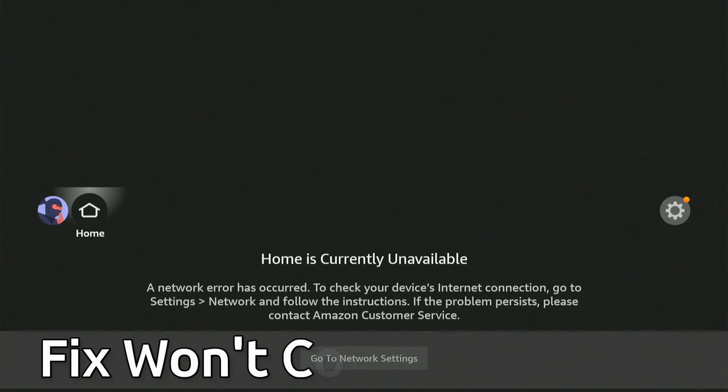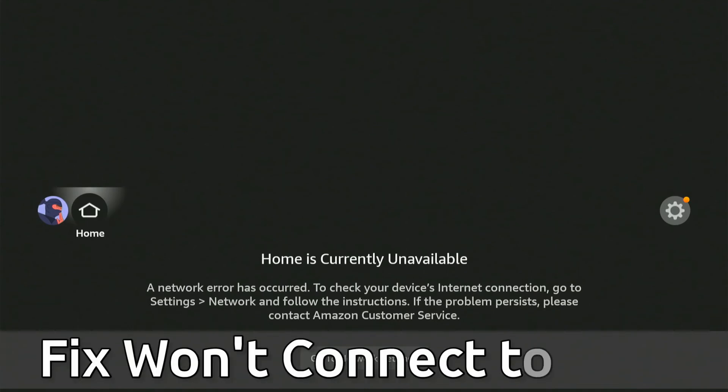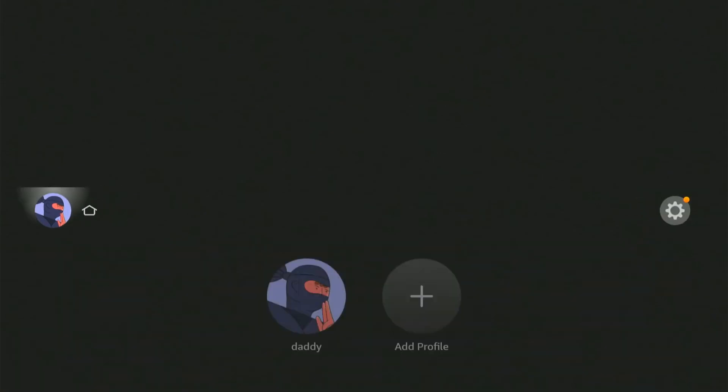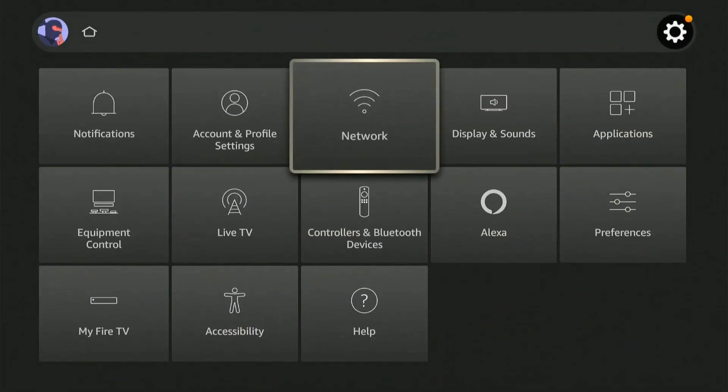Everyone, this is Tim from Your 6 Tech. Today in this video I'm going to show you how to connect to your Wi-Fi internet network on your Amazon Firestick. So if you see the screen, what you can go to is network settings, or you can scroll on over to Settings right here and then go down to Network.